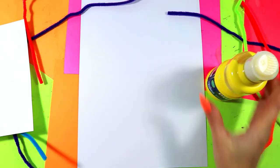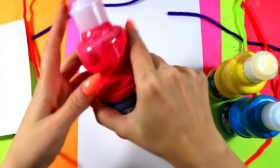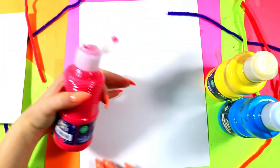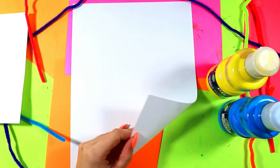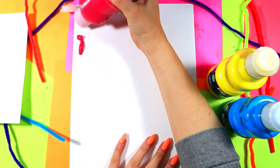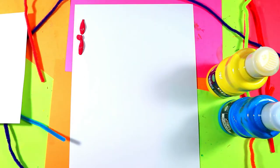We're going to need a few different colors of paint — you can pick whatever colors you want for this part of the project. Grab some liquid tempera paint and we're going to make some lines. We're going to make three lines and then pull that paint across our paper to make our background. I'm using some plain white cardstock — it's a little bit thicker than normal paper, but use what you have.